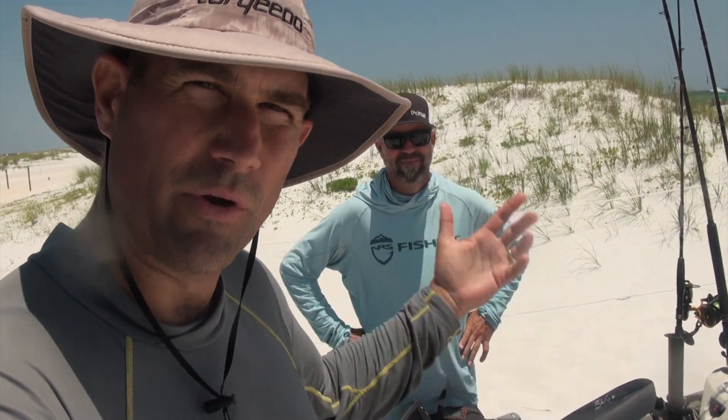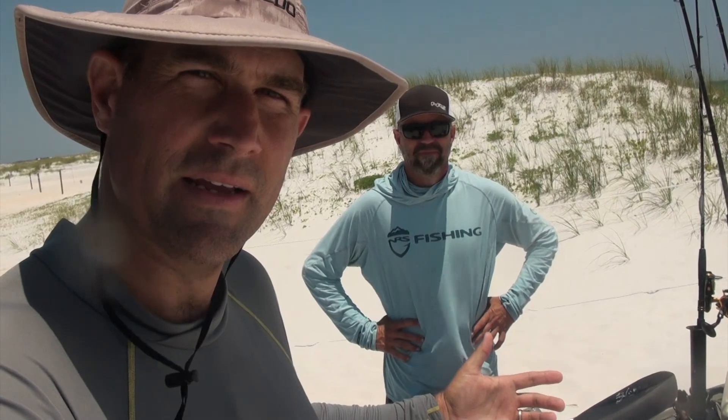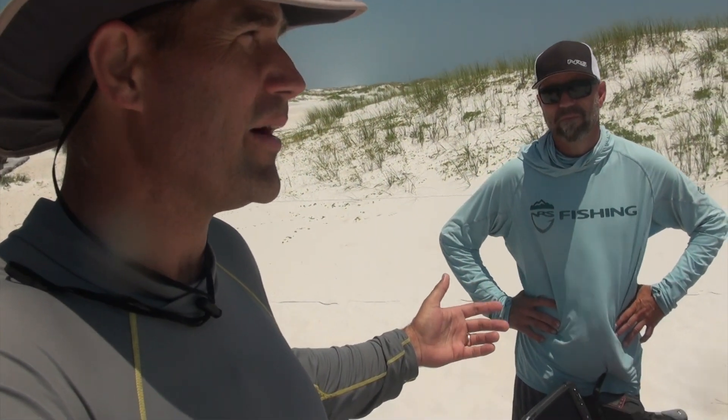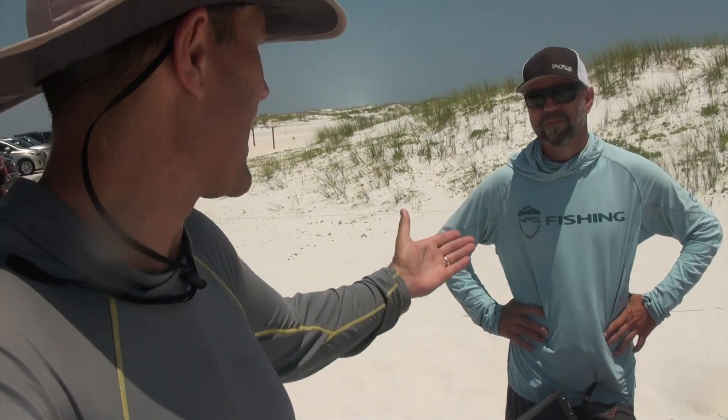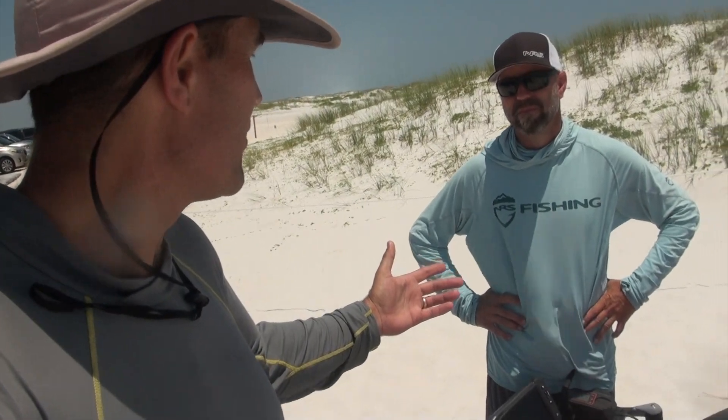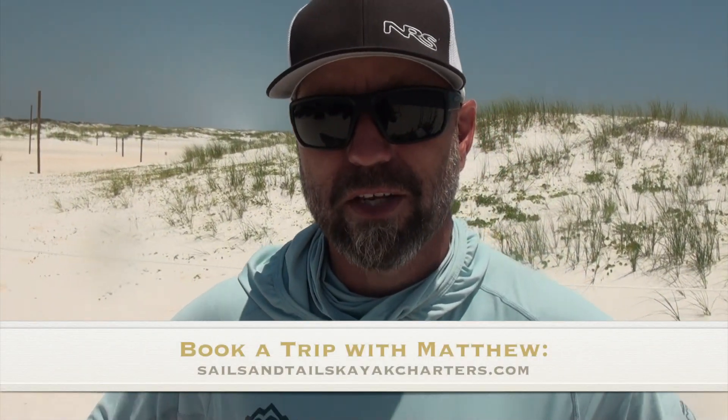This has been a really great crash course for me in terms of learning offshore kayak fishing, and you've given us a lot of really great content. But nothing's better than actually getting out with a guide who does that.